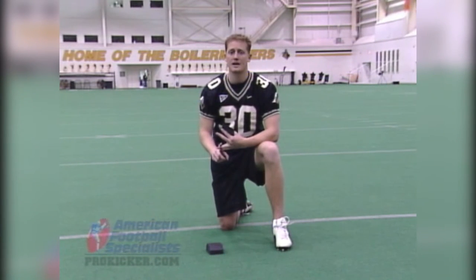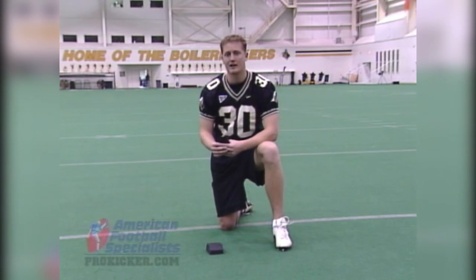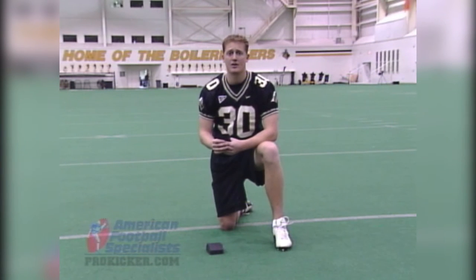And when it ultimately comes down to it, you going to college is a direct result of what you do in high school. And if you can gain an advantage by using the two-inch tee, I would say do it.